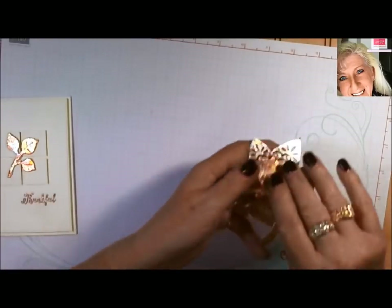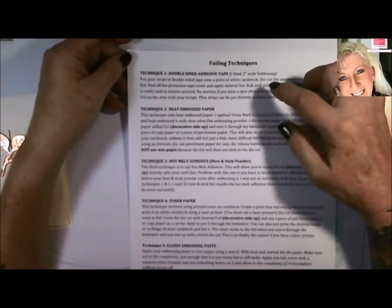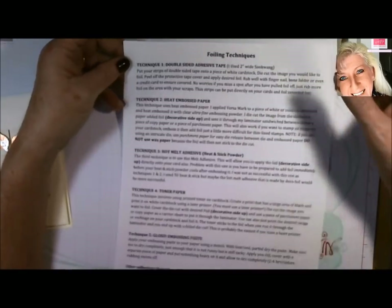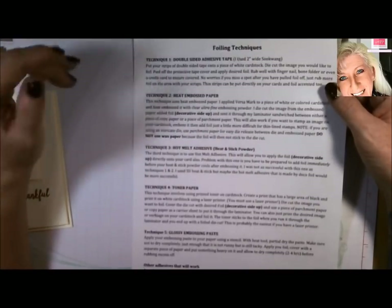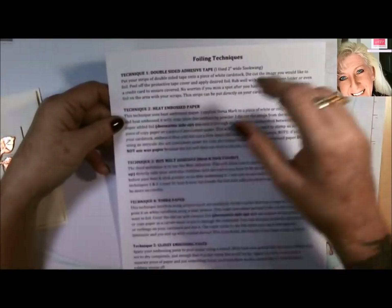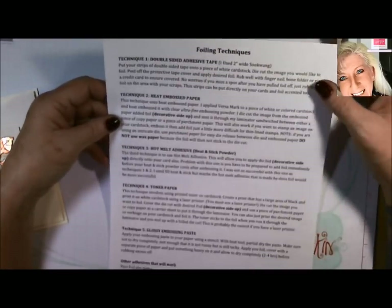On this post I will also put a PDF. I've created a list of the different ways you can do this foiling technique. Like most techniques, you can achieve the same thing several different ways. The one we're going to do today is technique one, where we're going to be using double-sided tape on our image.